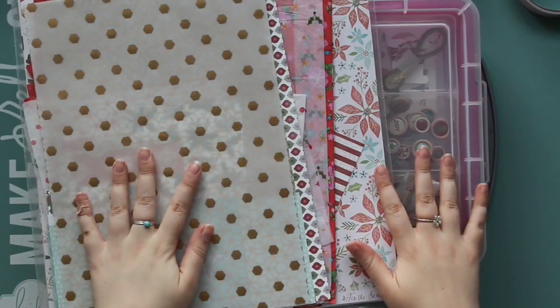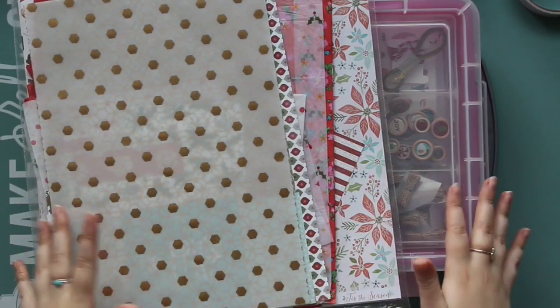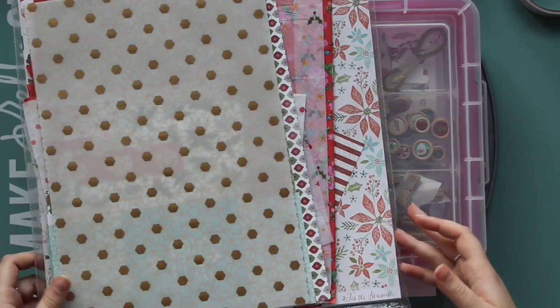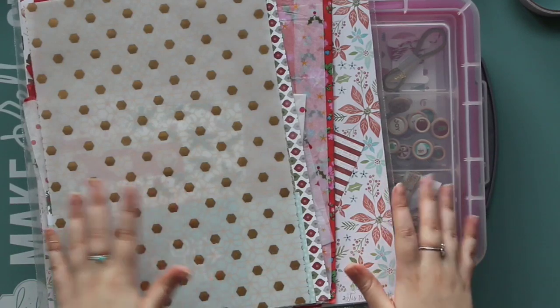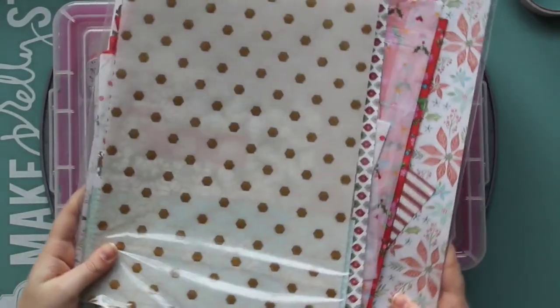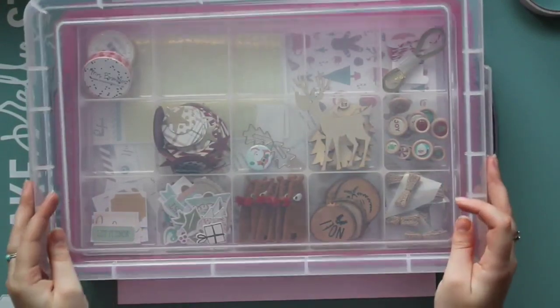I kind of wanted to use both but I didn't really want to mix them too much because I don't think they go together, so I thought I'd make up a second box of supplies full of all my traditional Christmas colours. I can kind of pick and choose because there are a couple of albums that I want to make this December.